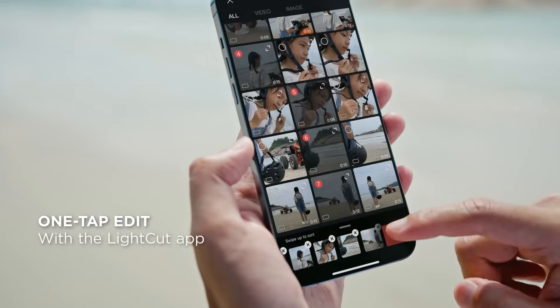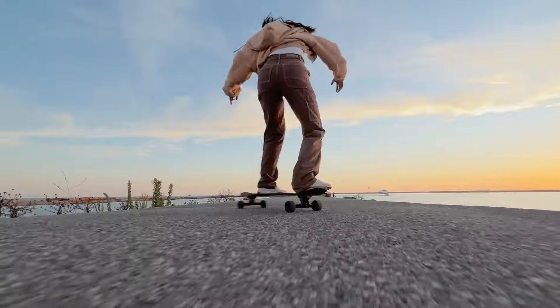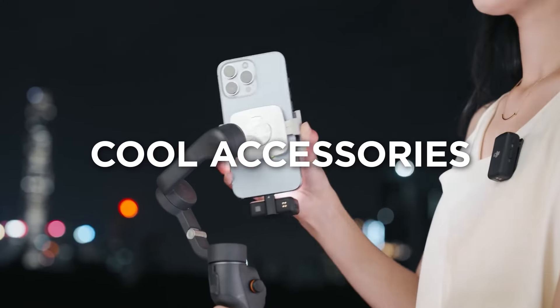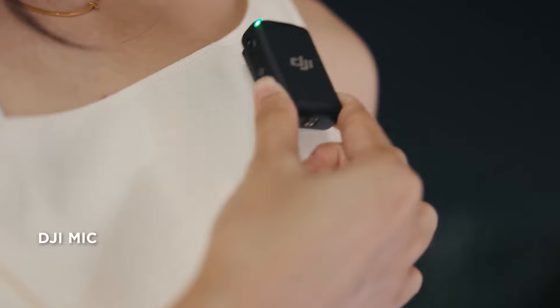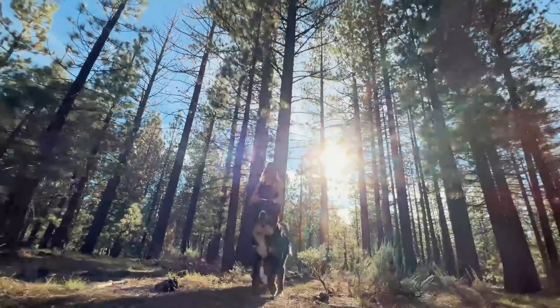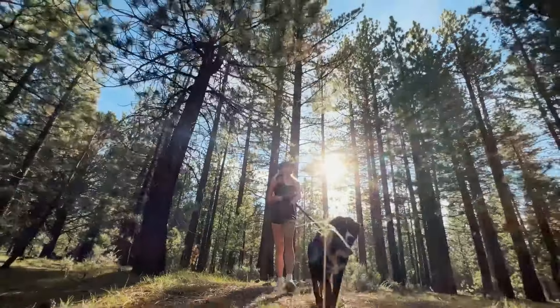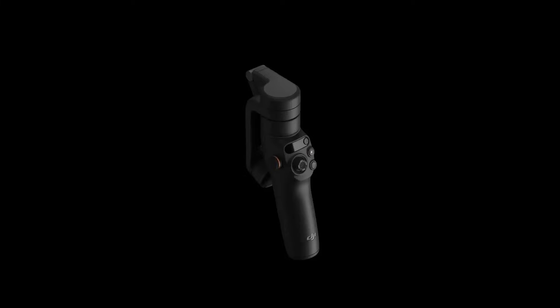One of the standout features of the Osmo Mobile 6 is the quick launch capability, available exclusively for iOS users, which allows for rapid deployment and use. Additionally, the side wheel control offers precise focus adjustment or zoom, enhancing the creative possibilities during filming. The built-in extension rod is another innovative feature, extending up to 215mm.